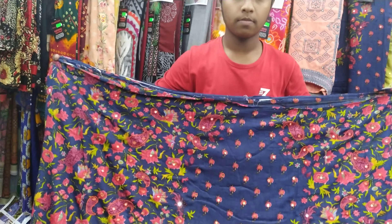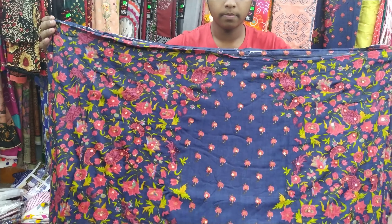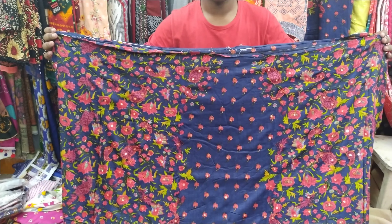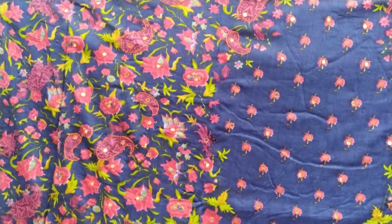Asalaam Alaikum. I will see some krachupy design. There is no krachupy design — blue color. Take some krachupy.